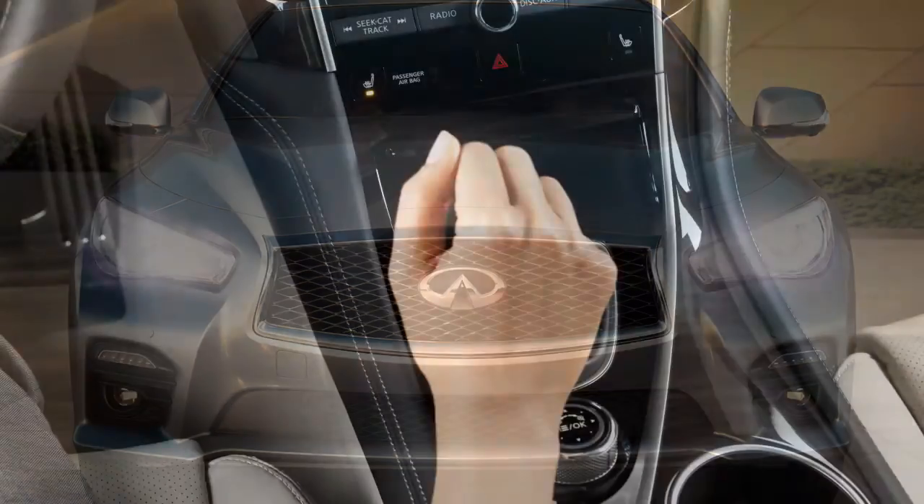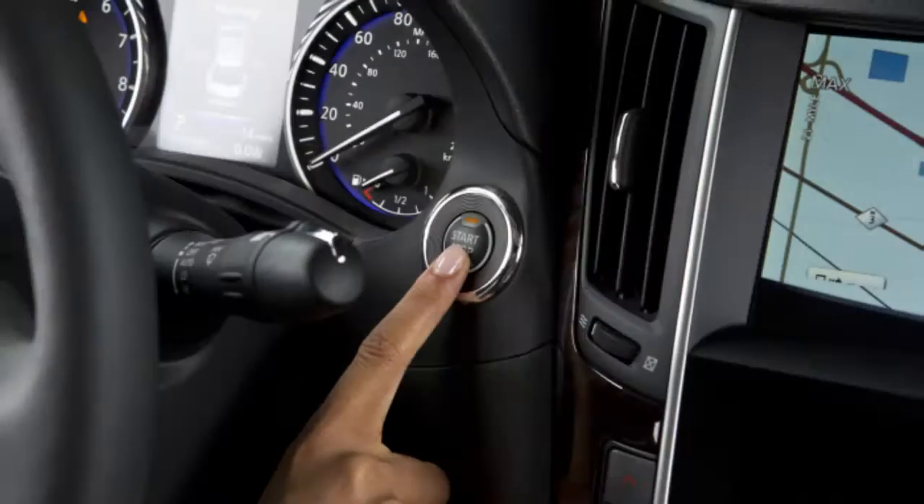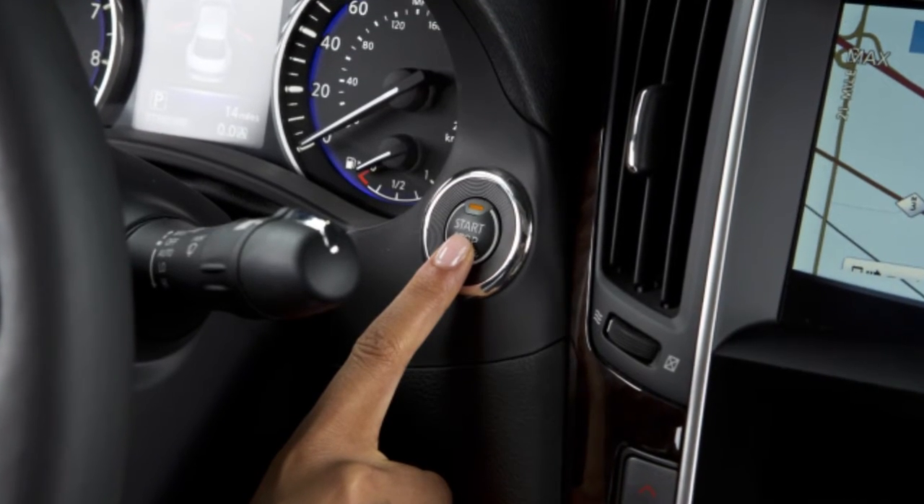To use this system, ensure that the vehicle is parked in a safe and level place and that the parking brake is applied. Place the ignition switch in the on position, but do not start the engine.